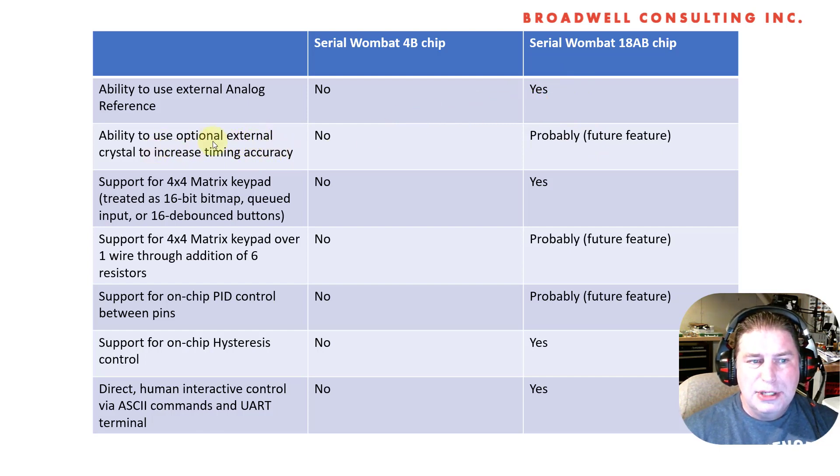In the future, we'll potentially be able to use an external crystal to increase timing accuracy — that'll be an optional feature not available at launch. There's also support for a 4x4 matrix keypad, which makes the Serial Wombat 18AB chip really well suited to making front panels and user interfaces. I'm also prototyping using six resistors to add single-pin support for a 4x4 matrix, leveraging the chip's internal 55 microamp current source to directly measure resistance to ground.